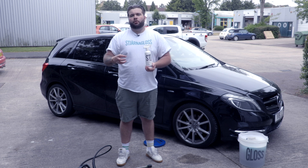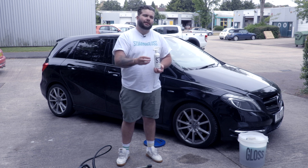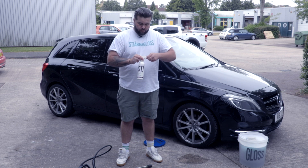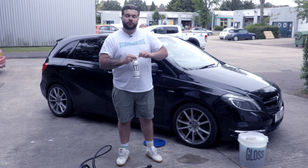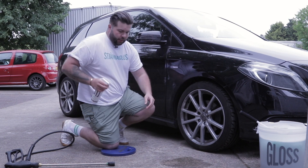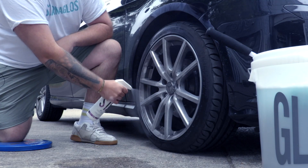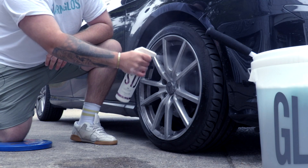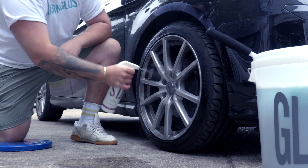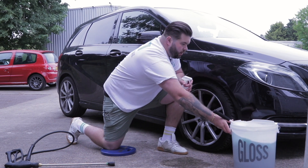We all know fallout removers work very, very well on alloy wheels, but it isn't the be all and end all. So therefore, we've got detergents in here, we've got solvents. And the beautiful thing about that is, the fallout remover is going to attack the brake dust, the detergents are going to tackle the mud, and the solvents are going to tackle the tar spots, which are all commonly found on most alloy wheels.